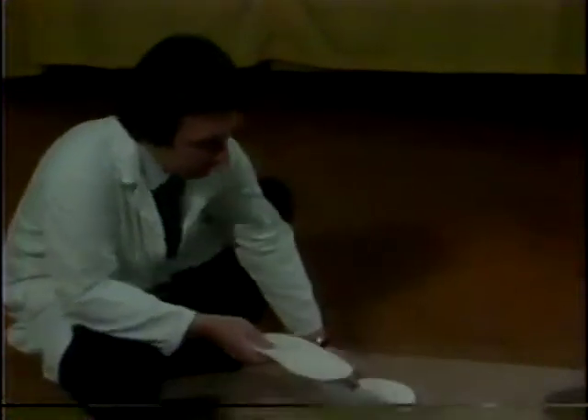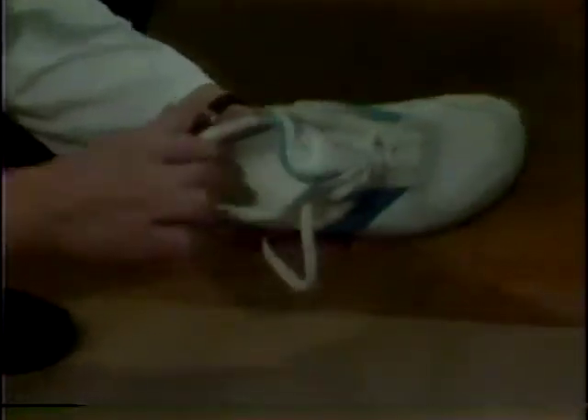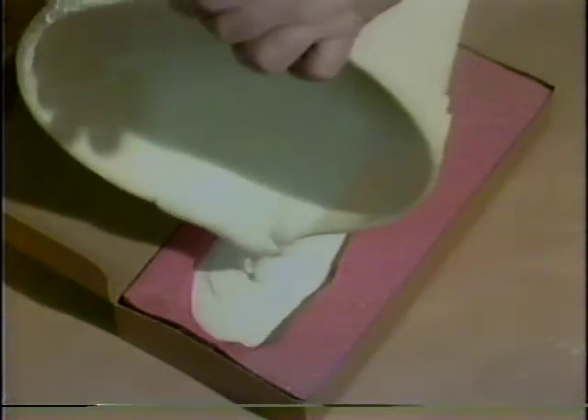If proper shoes aren't enough, there's another trick. These are shoe inserts called longitudinal arch supports, or orthotics in street lingo. A plaster cast of your foot is used to make a rubber insert which limits pronation. Orthotics are widely used today among athletes, and the general public is just now beginning to take advantage of them too.